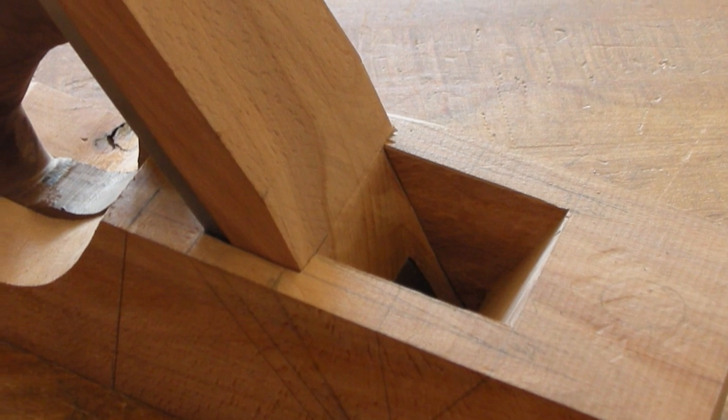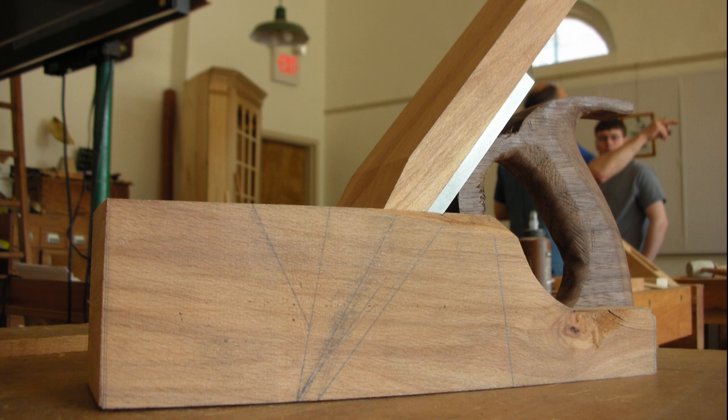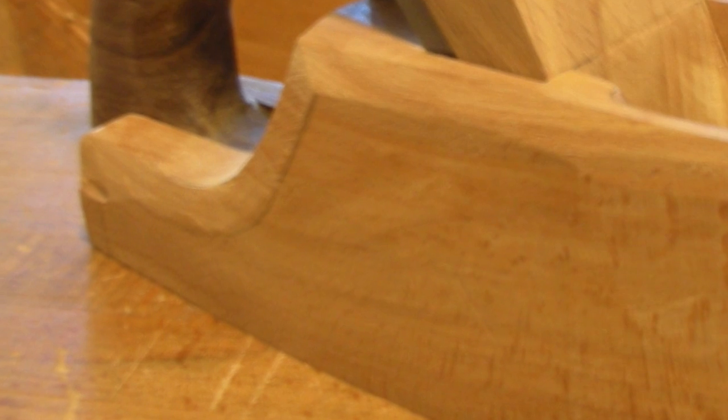Luckily he was there to help me fix my problems, which a lot of instructors can't do. We cut out the razee, cut the mortise for the handle, made the button, and he showed us how to embed the button well. Then on the last day we had time to shape out the coffin and cut the bevels and the eyes.